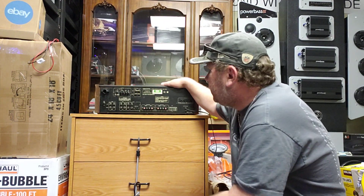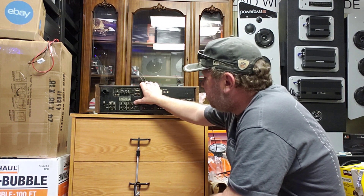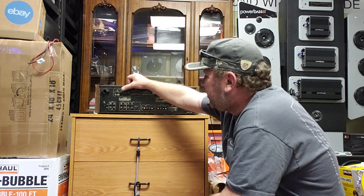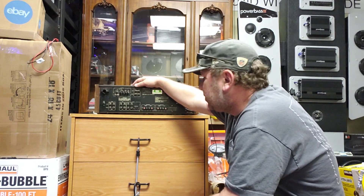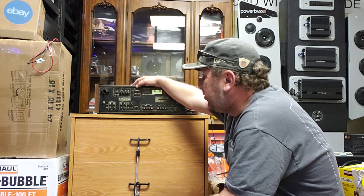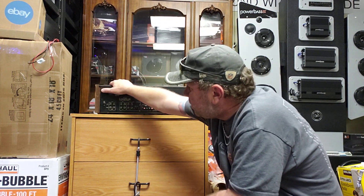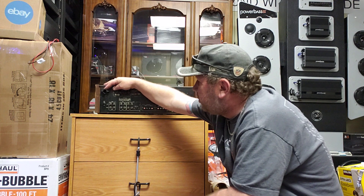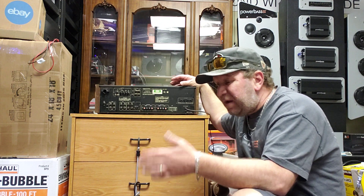On the back of this receiver you have speakers A and B, tape two and tape one, inputs for phono and aux, an antenna connection, and direct source acc source in and out. You can run signals in and do direct signals out from it. This one has a little more connectivity than a normal basic receiver — the antenna fitting is broken off and needs to be replaced.